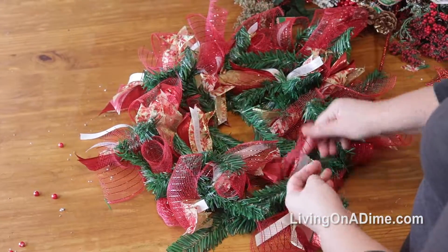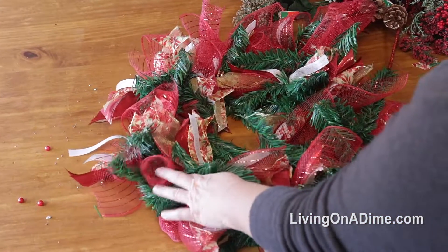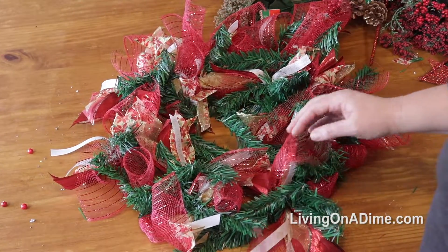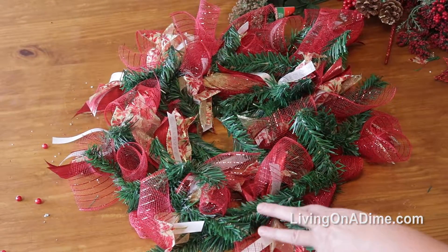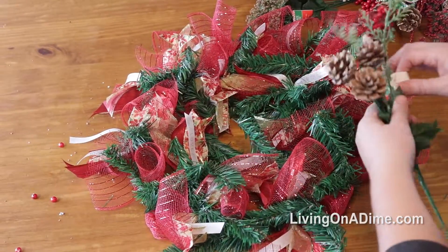I've got all of my ribbons wrapped on here. I did wrap a few extras of the tulle or mesh, whatever you guys want to call it. I haven't fluffed anything yet, but I'm going to go in and start putting in some of my filler before I start fluffing it.